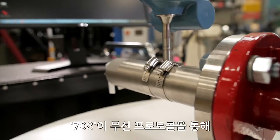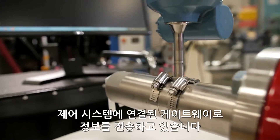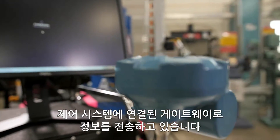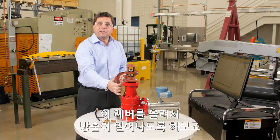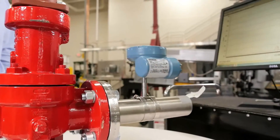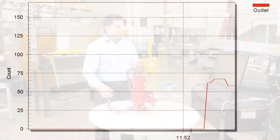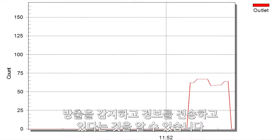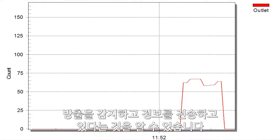The 708 is sending information via wireless HART protocol to a gateway which is connected to the control system. Let's simulate a release by lifting this lever. The red graph indicates that the 708 Wireless Acoustic Transmitter is detecting and sending information about the release. We know exactly when the release started, its duration — fast and easy with no data interpretation.